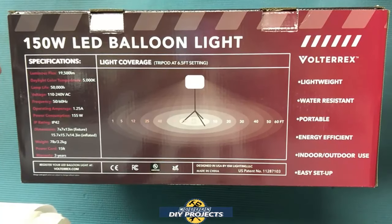Does it produce as much light as it claims? There's only one way to find out. Stick around as I unbox and test this puppy.